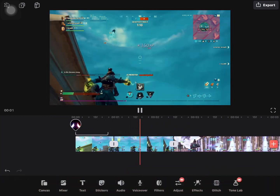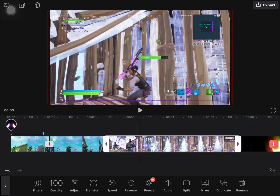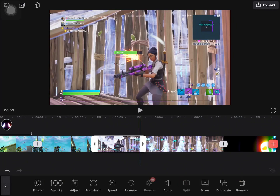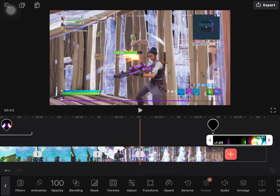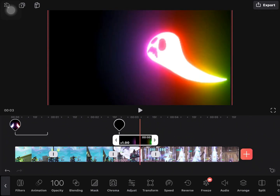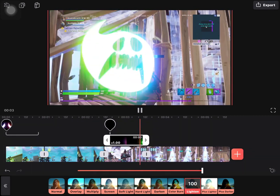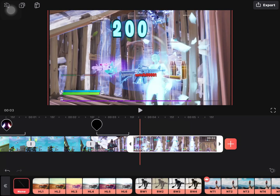Now for the other clip — the monster face. At the part where you get the 200 pounds, split it. Then again press the blending option, overlay, lighten. It looks pretty clean and awesome. Then press filters and choose any filter.